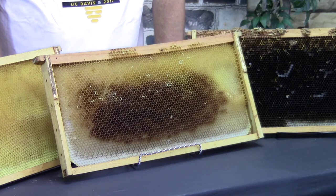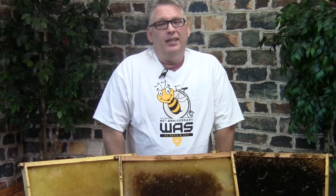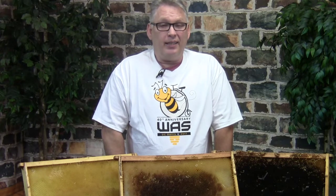We're going to go over how to inspect a hive, the challenges of inspections, and what inspections are for. There are many different types of beehive inspections, and sadly most beekeepers only inspect generally — they are really only looking for a queen, brood, or honey, and that's not enough.